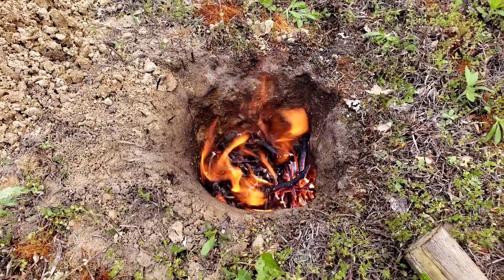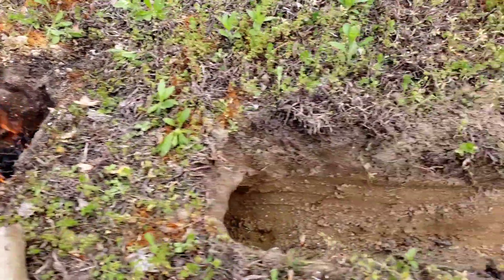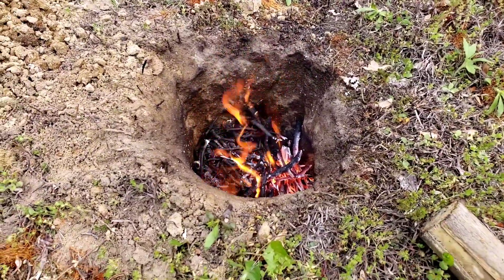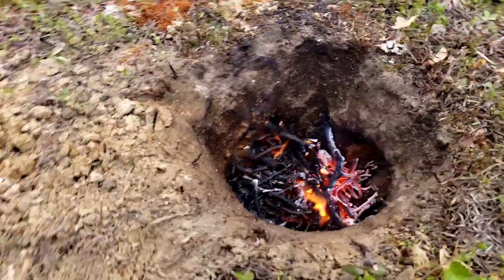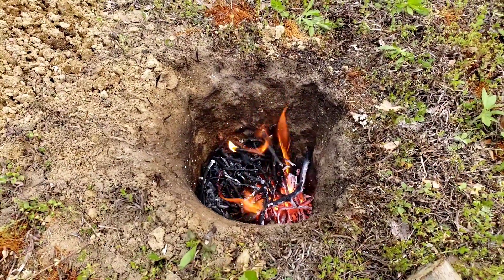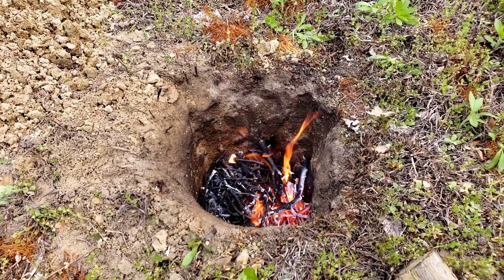Now we've got it going. What I failed to mention was that I was actually trying to feed the sticks in through the air hole to do it like a rocket stove, but I don't think that works that way. As long as I keep the air hole clear, the fire seems to roar — I think I could actually cook something on this at this point. A couple of minutes ago, definitely could not.